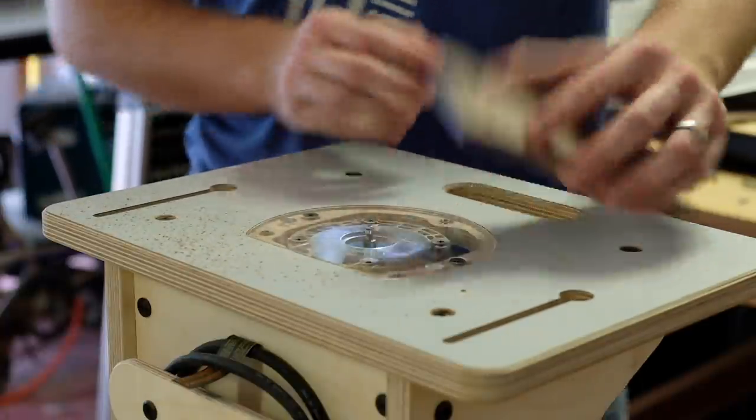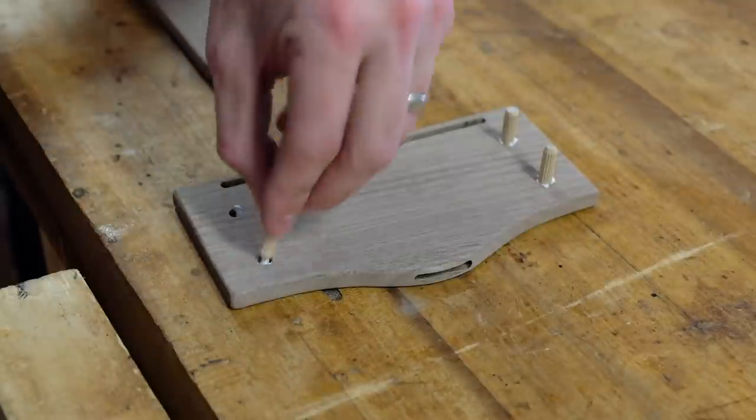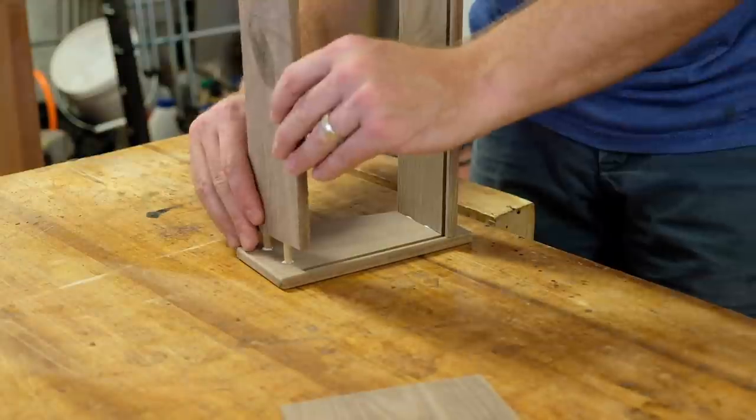I added a 3/32 inch roundover to all the edges and moved on to the glue-up. Off camera I prepared the bottom panel so that it fit the router grooves nicely. There's not much going on with this glue-up other than making sure things clamp up squarely and glue squeeze-out is managed.